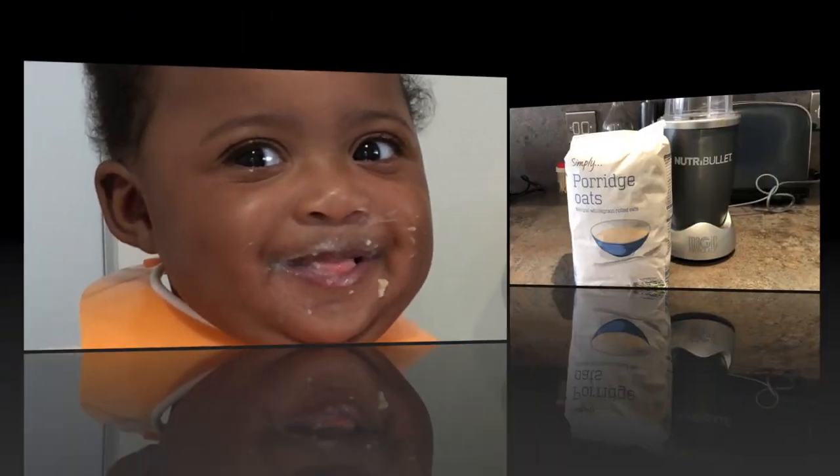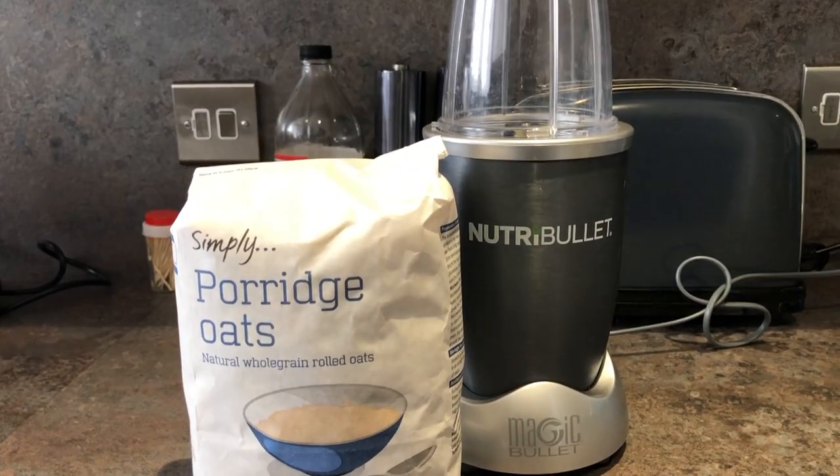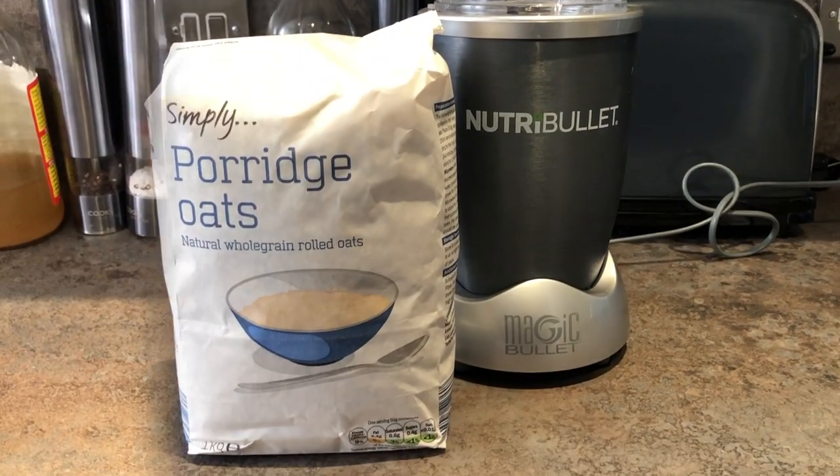Does your baby make cheeky faces while eating their oats in the morning? Okay, well stick around and find out how I make my baby's oats at home.